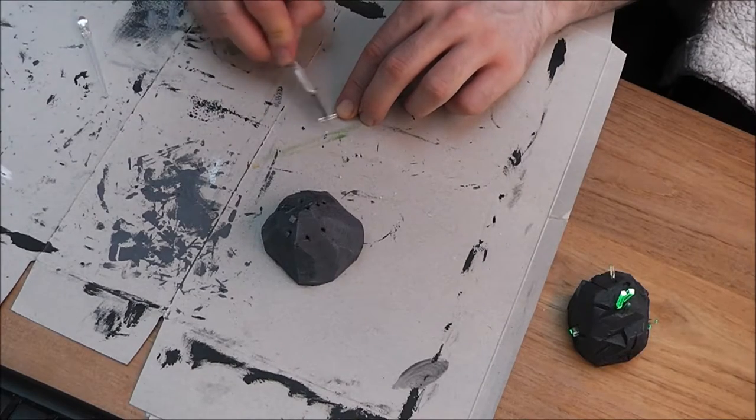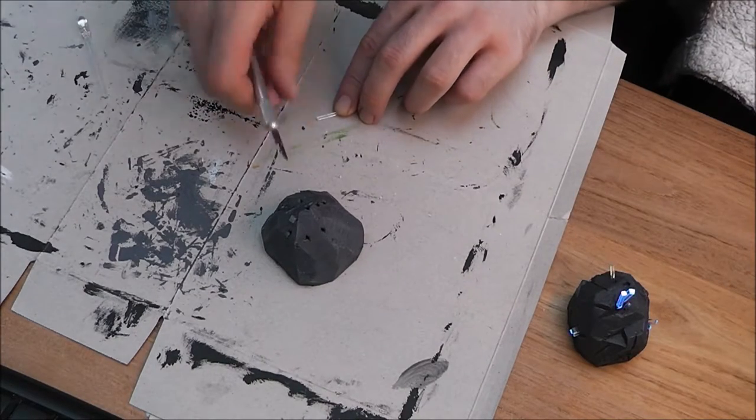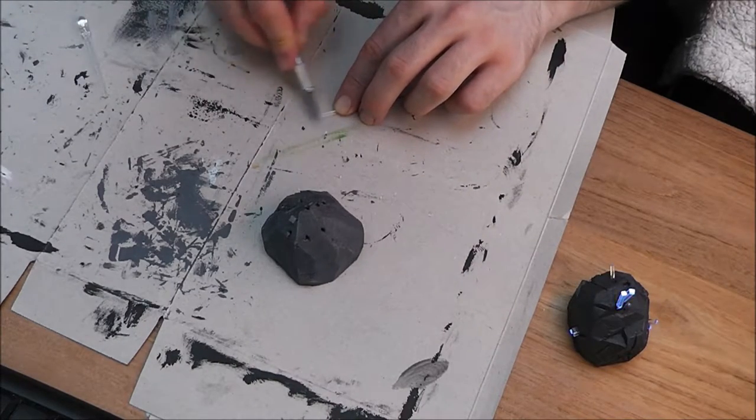I decided to experiment with scraping the sides of some of the crystals to get that glow effect a little bit more.